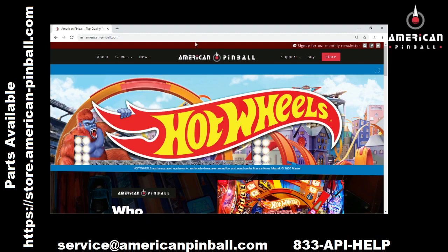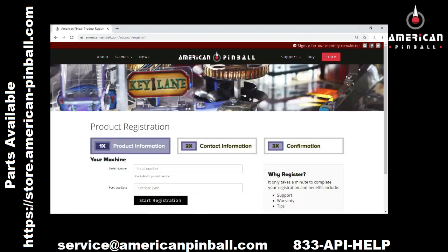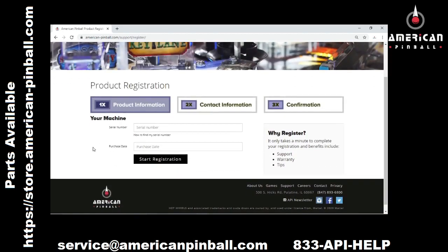The first step is go to AmericanPinball.com and then go to Support and Product Registration. From here, this is how you register your new in-box game.